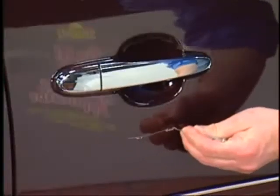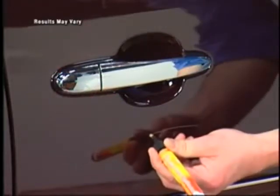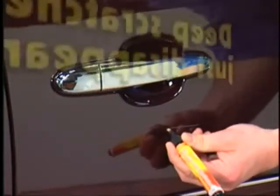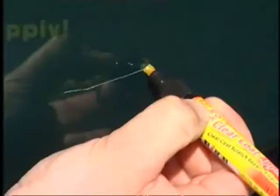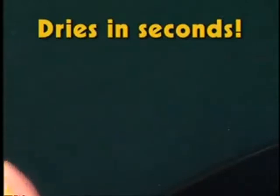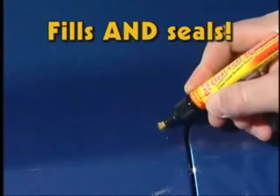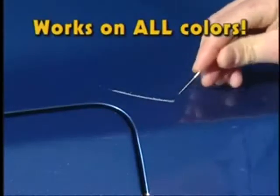Got a really deep scratch? Never fear, Fix-It Pro is here. This is the secret scratch repair formula body shop pros use to make deep clear coat scratches disappear like magic. With its easy-to-use applicator, simply apply, let dry, and you're done. The resins fill the scratch while UV hardeners cure in sunlight, filling and sealing the scratch in no time flat.